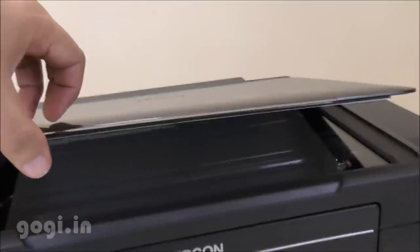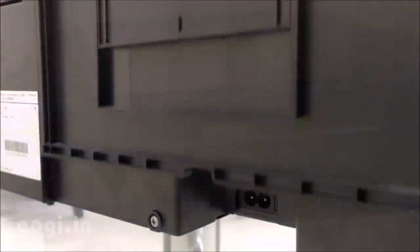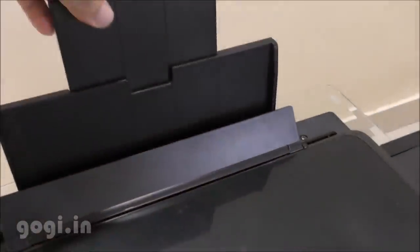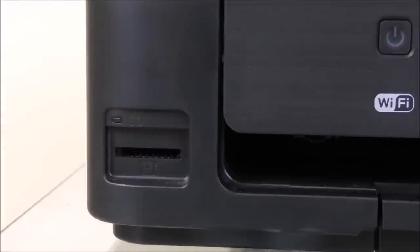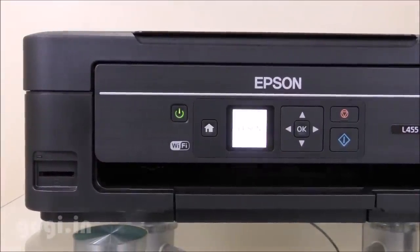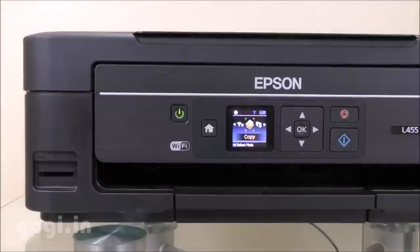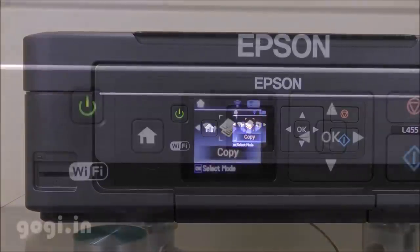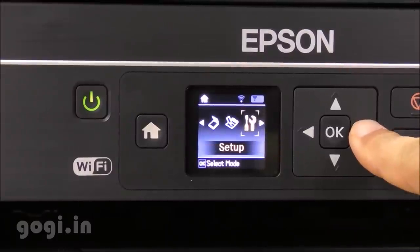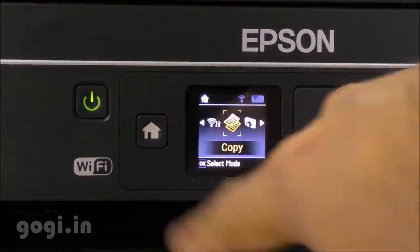This is the scanner; you can scan documents or scan and print directly, using it like a Xerox machine. Here is where you attach the power cord, here is the paper holder tray, and this is the USB port to connect to your PC. On the front there is an SD card slot. Press the power button to switch on the printer. There is a 1.4 inch color screen, so you know exactly what is happening on your printer rather than having to look at your desktop or laptop.